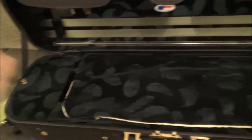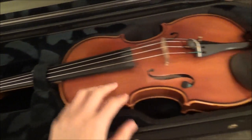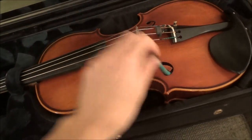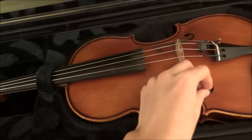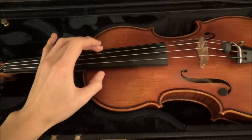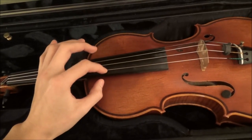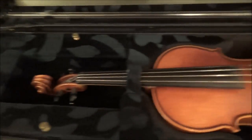Getting to the exciting part — this is James, my baby. Isn't he just gorgeous? Right now I have a rubber mute and a damp-it in here because it's winter and it's dry. For strings, on the A, D, and E I have Larsens, and then the G-string is a really old Eva Pirazzi because my Larsen broke — but I'll talk more about strings later.